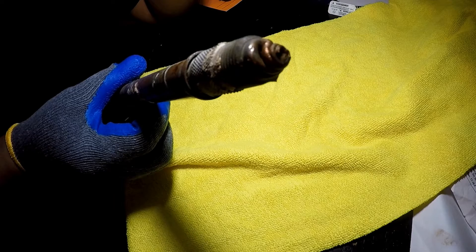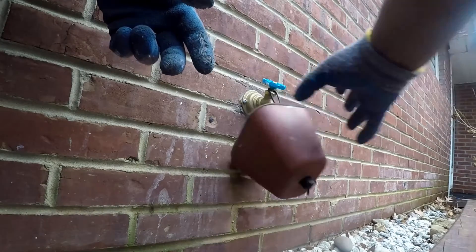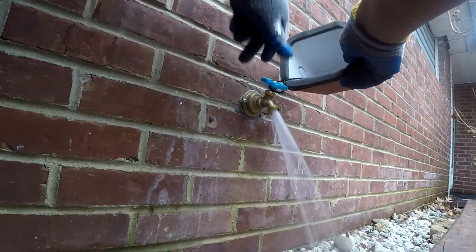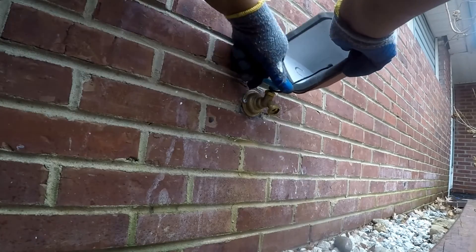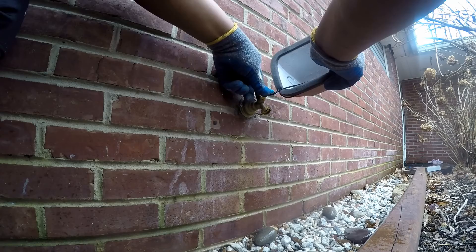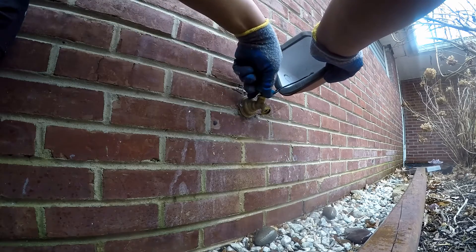Installing a new silcock was ruled out because of the risk and difficulty of having a precise install — that is to say, the silcock would probably sit too far from the wall. The solution was to install a hose bib connected with a PEX pipe to the interior copper pipe — a simple repair. The hose bib now sits tight to the wall, unlike the silcock which was flopping around.